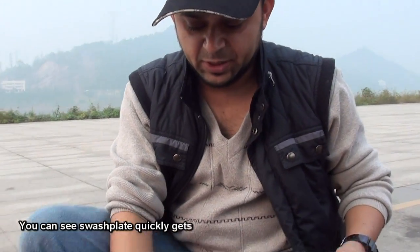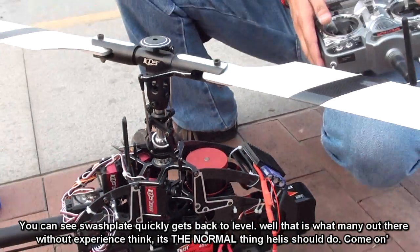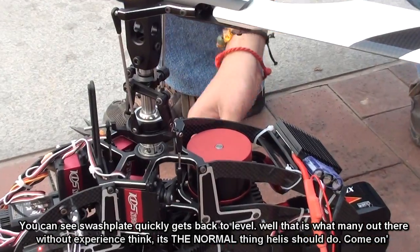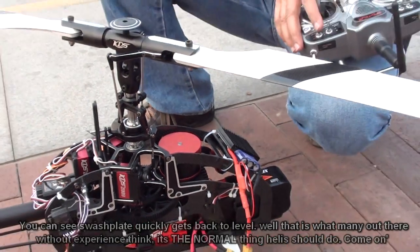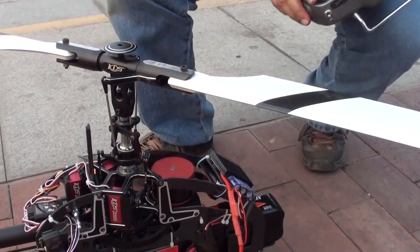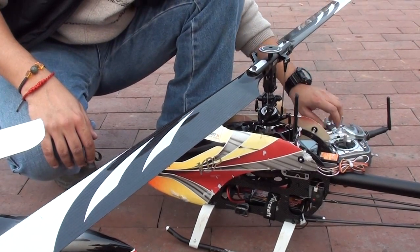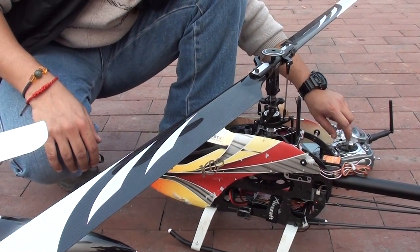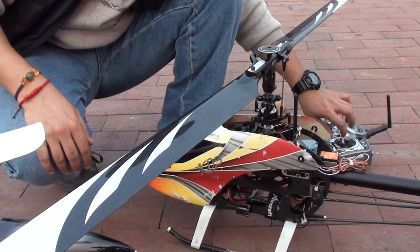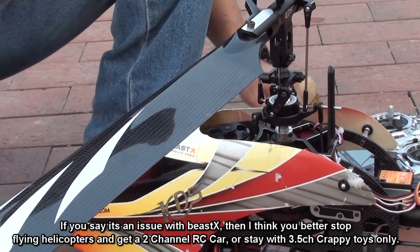Just a little explanation. This is the swash plate on a KDS 700 using E-Bar. When I do cyclic, you can see it comes back normal. Now let's do it on the KDS 550 with the microbeast. This is the microbeast, and you see how the swash plate comes back slowly. Do you call it a serious servo delay issue on the microbeast? I don't think so.